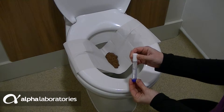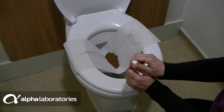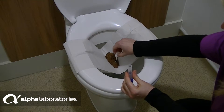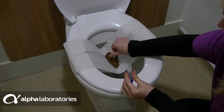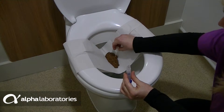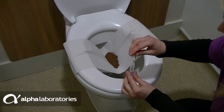Hold the Calix device with the white cap pointing upwards to avoid spills. Remove the sampling pin by turning the white cap clockwise and pulling up. The white cap is designed to open and lock only once, so do not test before use. Dip the sampling pin into the faeces and twist before removing. Repeat this process in three to five different places in the sample to ensure the grooves are completely filled.